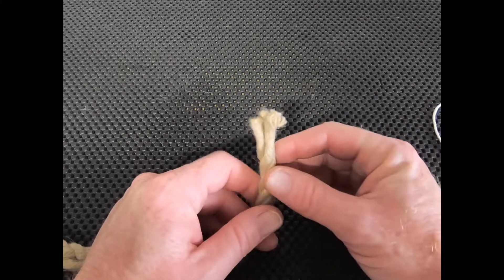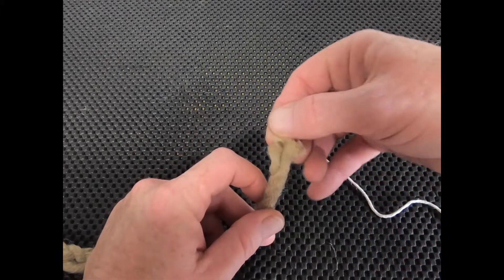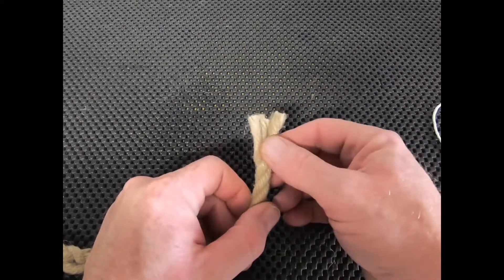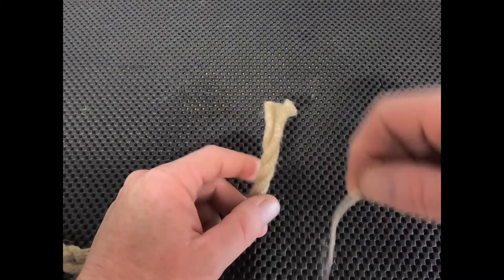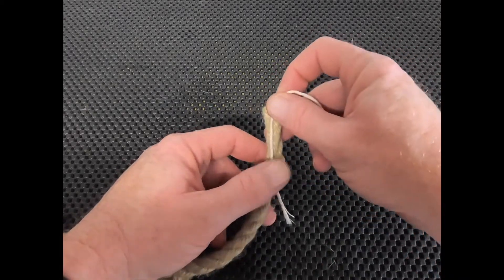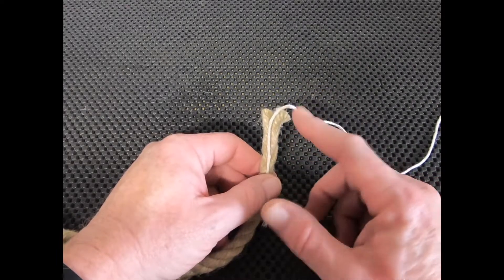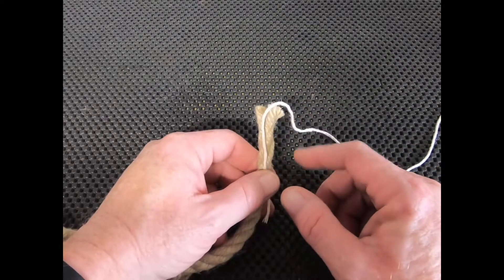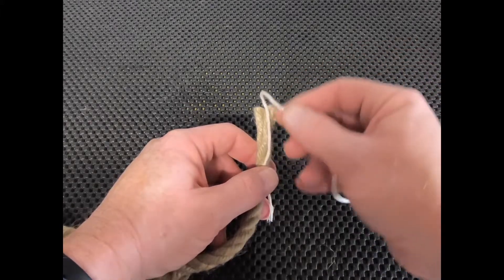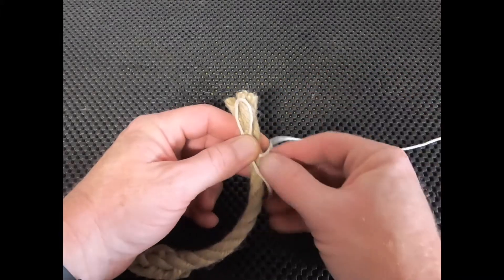To whip this rope, lay it so you have two strands in front of you and one away from you — one in the back, two in the front. Decide on your distance: generally you want one and a half to two times the diameter of the rope. In this case it's about 8 to 10 millimeter rope, so I probably want about 20 millimeters. Then just make a simple loop with your twine.